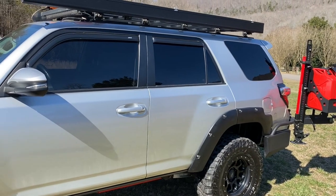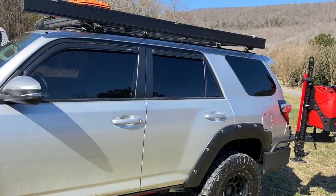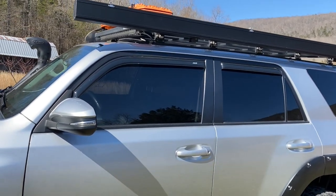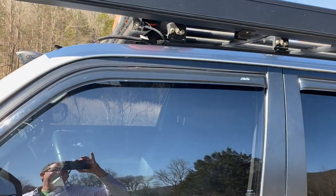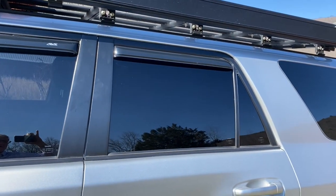I had all of the windows tinted and limo tint in the back because I sleep in the truck in parking lots occasionally and I don't want people peeking in. I also had vent covers put on all the windows.